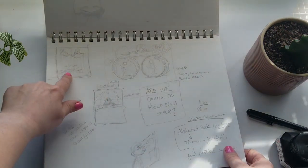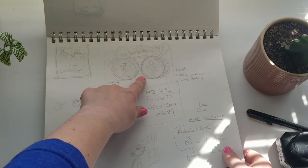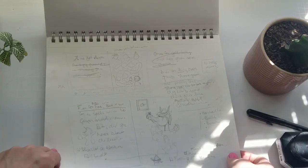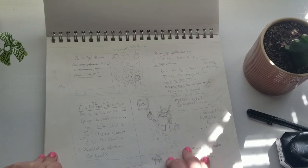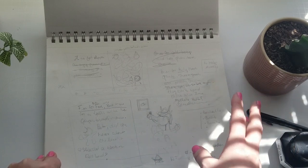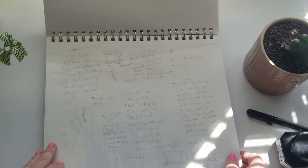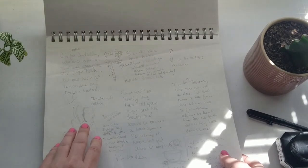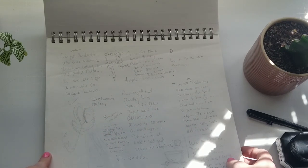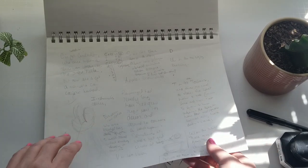I think those sketches ended up in that sketchbook. I was thinking about maybe doing an alphabet book and trying to come up with rhymes for an animal alphabet book. I always come back to this idea of doing an alphabet book — maybe I should just do it because I really want to complete a children's book, but I feel intimidated by the writing part. I feel like an alphabet book might be something I could do.